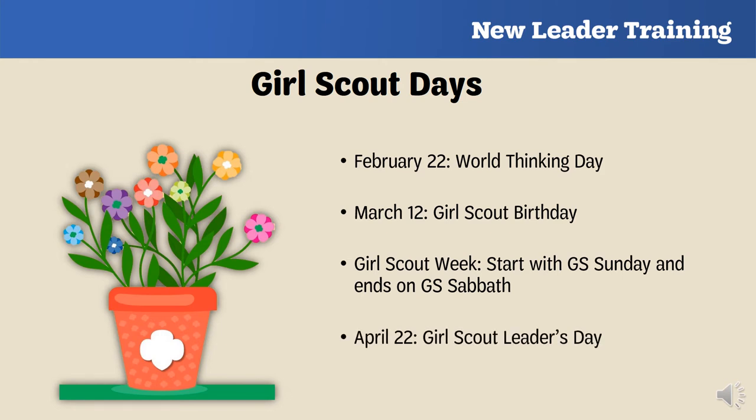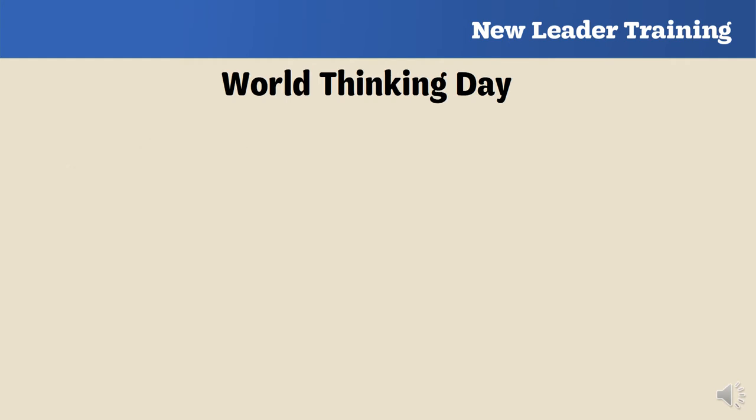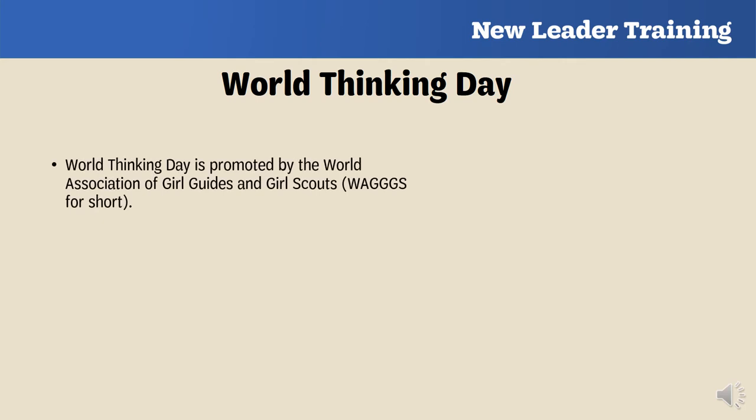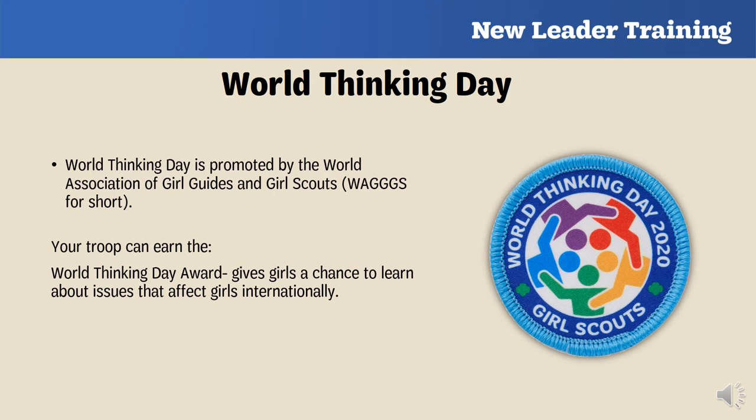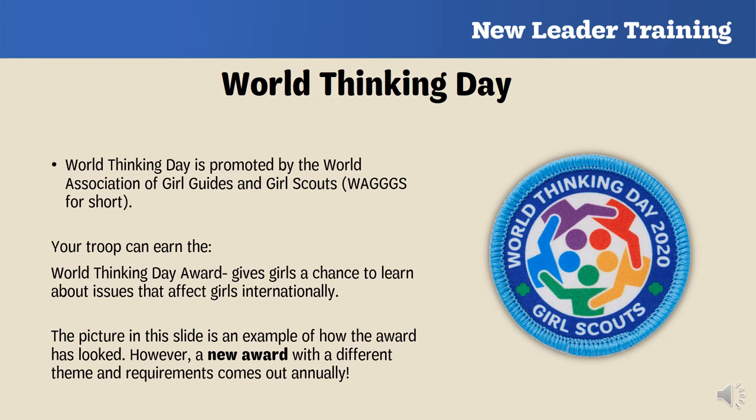Girl Scout Week is celebrated each March, starting with Girl Scout Sunday and ending with Girl Scouts' Sabbath on a Saturday, always including the birthday on March 12th. April 22nd is Girl Scout Leader's Day, honoring leaders who work as mentors in partnership with girls. October 31st marks the founder's birthday, Juliette Gordon Low. For World Thinking Day, promoted by WAGGGS, your troop can earn the World Thinking Day award, which gives girls a chance to learn about issues that affect girls internationally — a new award with a new theme is released annually.